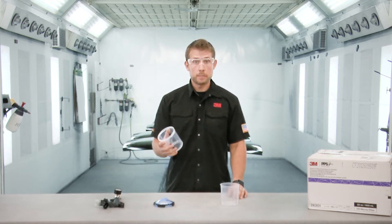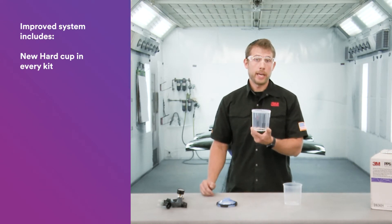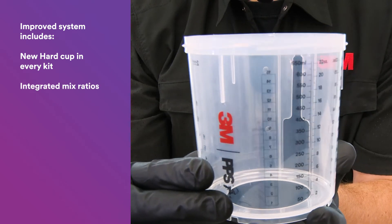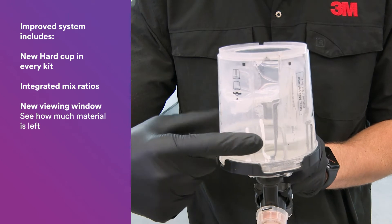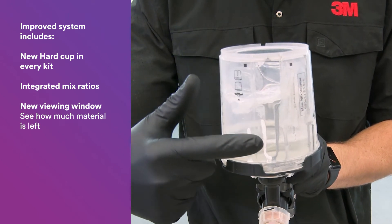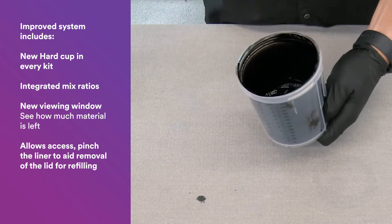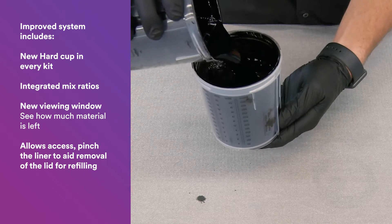We've improved the system in a number of ways. First and foremost is the hard cup. We put a new hard cup in every kit. Along with that we've integrated the mix ratios right into the hard cup. We've also added a viewing window, and what's neat about the viewing window is not only can you see how much material is left in the cup, but you also have access so you can pinch that liner to make it easier to remove the lid for refilling.